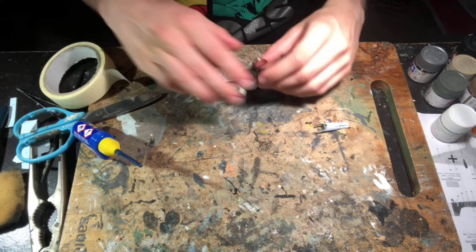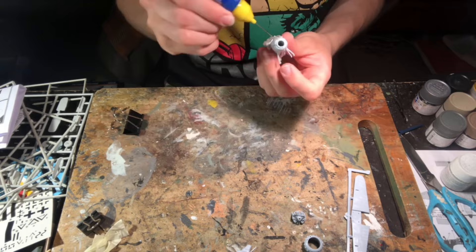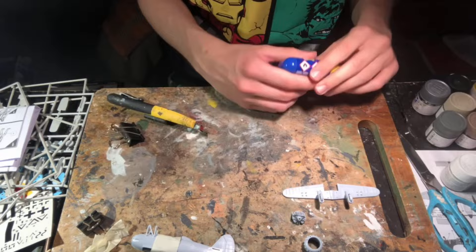As they dried I used bulldog clips and masking tape to firmly press the sections together to avoid any gaps that would later need filler. Once the cement had fully cured I glued the cowling with the machine guns and instrument panel to the two halves, and then glued the landing gear and bomb racks to the lower wing.